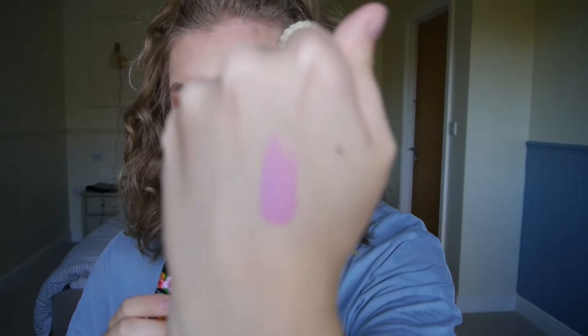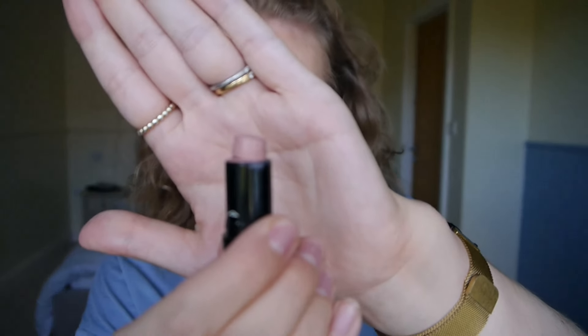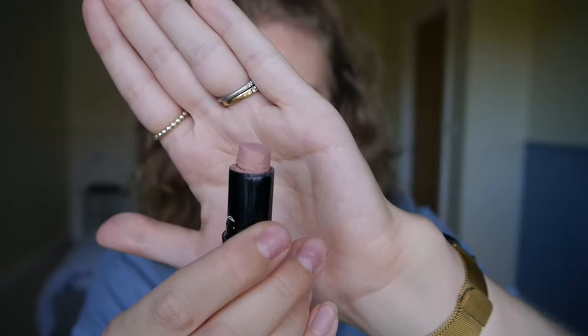I pretty much have everything that I'm going to be working on in this project on my face today, so you can see what it looks like. But that one is Dodgy Girl, and it is a very, very matte finish. Then to lighten it up a bit, because obviously that is quite a bright colour, and just to sort of soften it a little bit, I've been mixing it with MAC's Calm Heat, which again is in a matte finish and was from a limited edition collection. And what I've been doing is literally mixing both of these on a brush and using it as blush as well as on my lips.